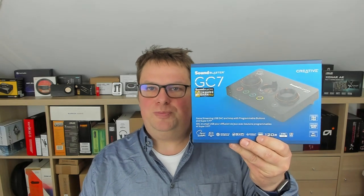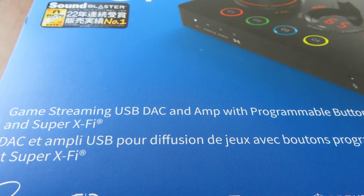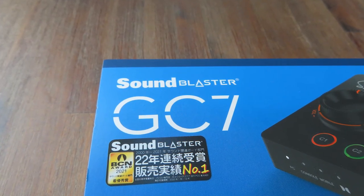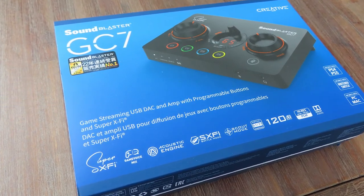What I have here is the Creative Sound Blaster GC7. It's a game streaming USB deck and amp with programmable buttons and Super X5. So let's dive into the creative world of gaming magic once more, and this time it's the Creative Sound Blaster GC7.